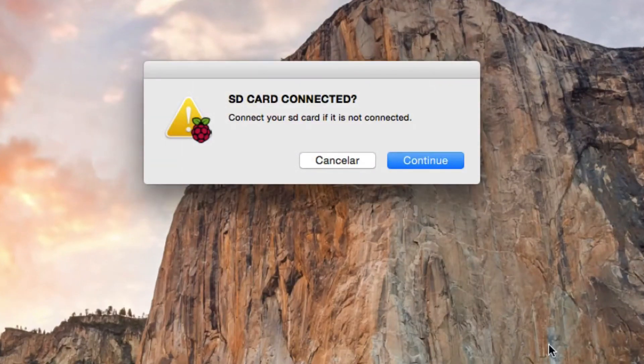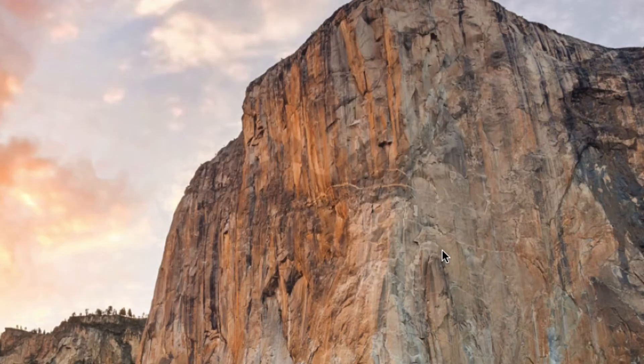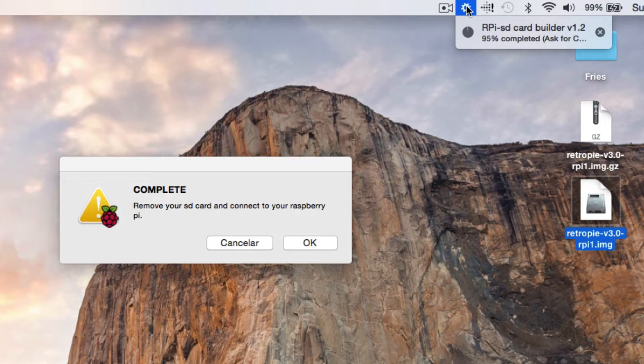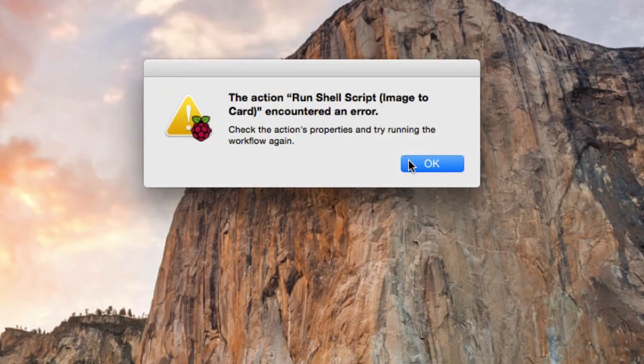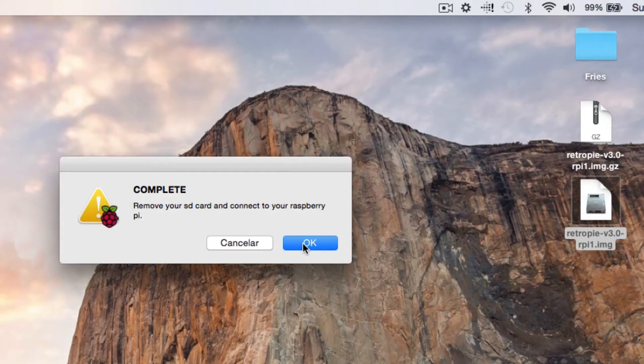Use your favorite card reader and software to transfer the RetroPie image to the microSD card. In my case, I'm using the standard SD card reader with the microSD card plugged into an adapter. It takes a few short minutes to write everything to the SD card. If you get an error that suggests the process can't be completed in full, check the SD card and see if there's a toggle switch on the side set to read-only mode. If it is, flip that switch and try again — this time it should work.